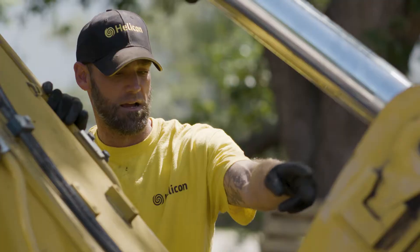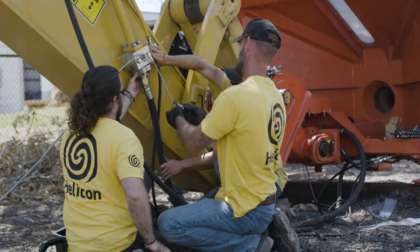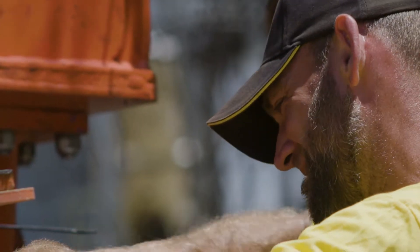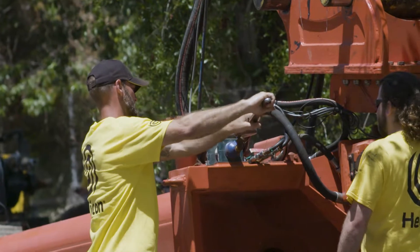Vibro-replacement stone columns offer a technically proven, cost-effective alternative to deep foundations and enable the contractor to utilize standard shallow footings. Once testing is completed,